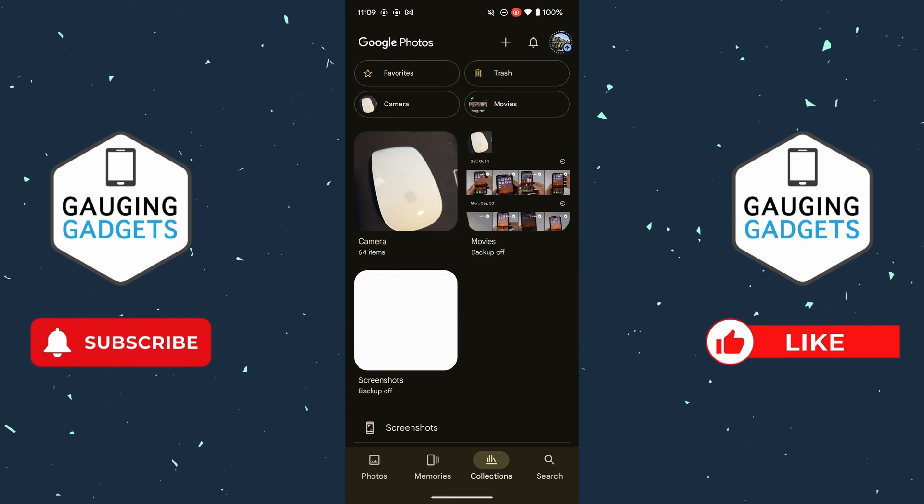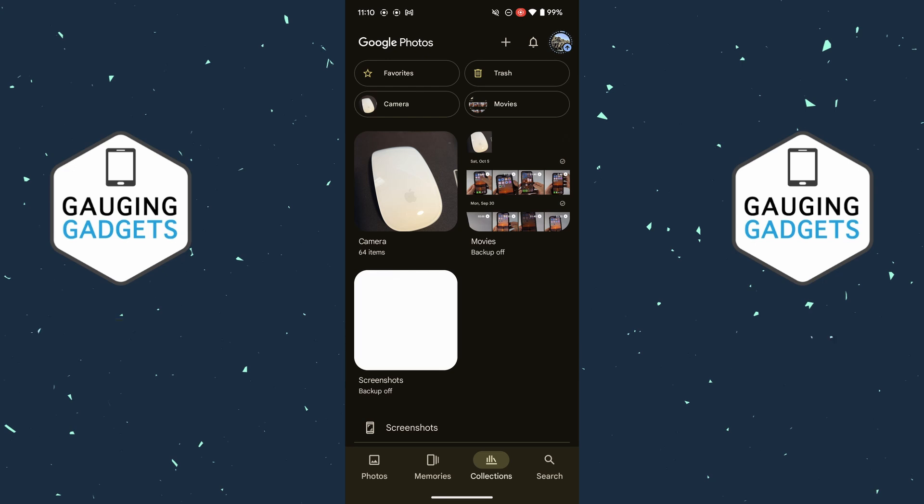If you go into the Google Photos app and delete a photo, it's going to remove it not only from Google Photos but also from your phone. There are a couple of steps we can take to get around this so that we can remove photos from Google Photos without deleting them from our phone.